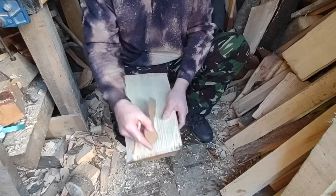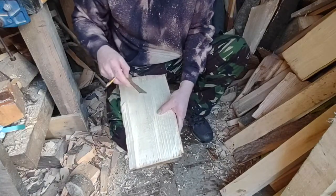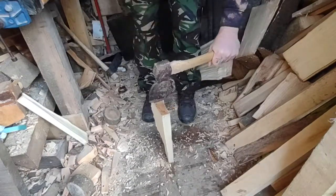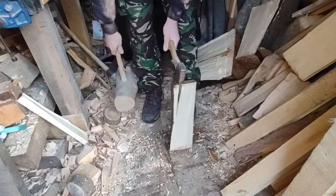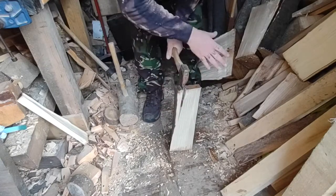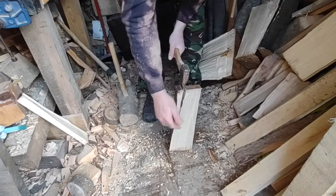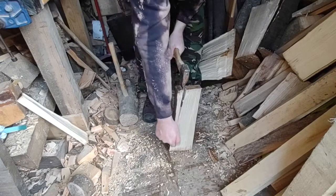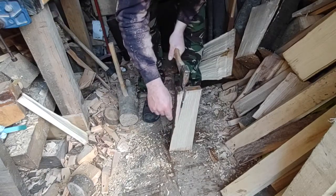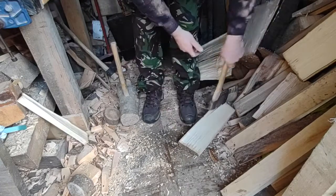I might be able to get two out of this actually, since it hasn't checked on the end grain. See how the split has wandered off — that's because there's not an even amount of wood on each side. When splitting the whole log, try and keep it even so the split goes straight. If you have less material on one side, the split will want to wander where there's less tension — that's why it's gone that way. Just take that out.